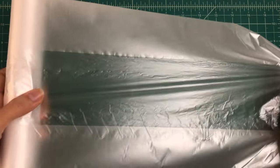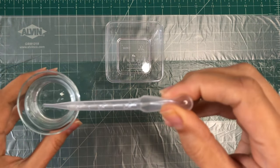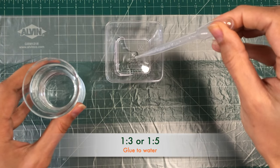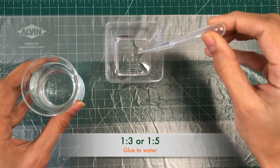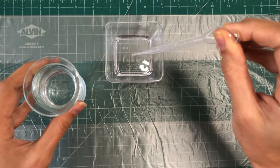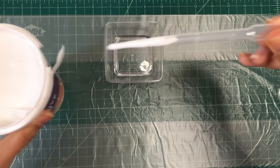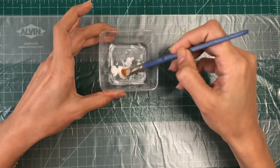Lay down a drop cloth or plastic sheet to protect your work area from any spills or drips. In a mixing container, combine PVA glue with water. The ratio typically ranges from 1:3 to 1:5 parts glue to water, depending on how thick you want the primer. A 1:3 ratio will give you a thicker primer while a 1:5 ratio will be more diluted and smoother. Remember that using a thicker primer may result in losing the wood texture as it can fill the pores. If you want to preserve the wood texture, opt for a thinner primer.